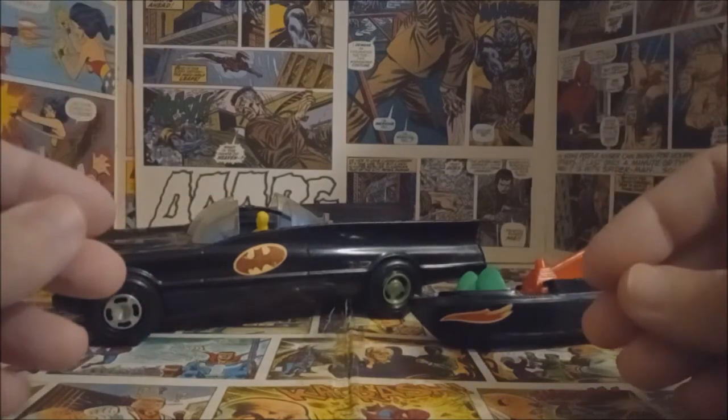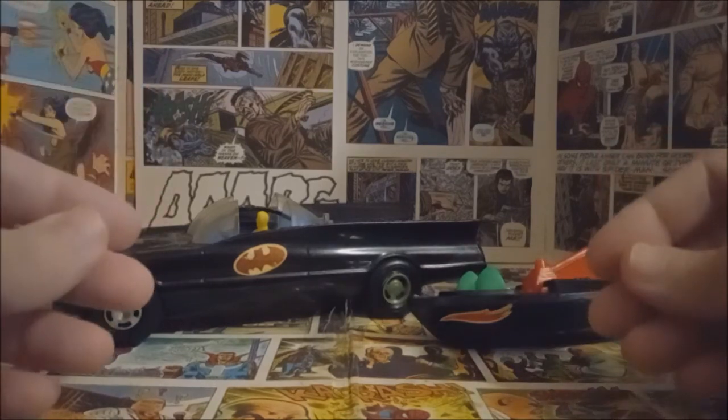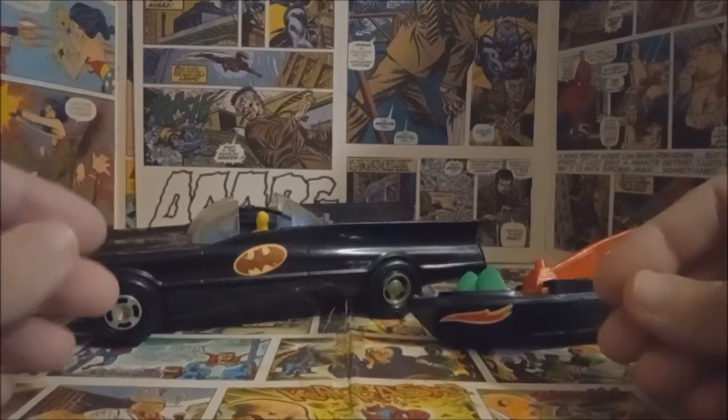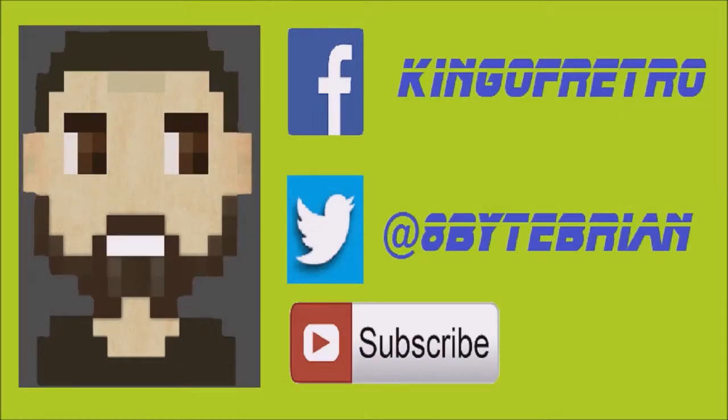Very cool. I hope you guys enjoyed taking this quick look with me today at these vintage Batman toys made by Duncan and other toy manufacturers from the 70s. I'll see you guys back here next time. If you liked the video, don't forget to hit that subscribe button below, and you can follow me on Facebook at King of Retro or Twitter at hashtag 8ByteBryan. See you next time!